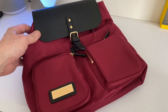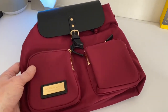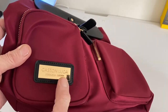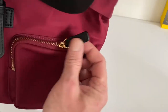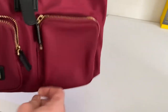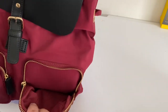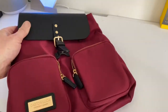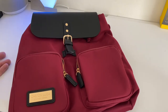This is a bit smaller as you can see, but look at that colour — it's fantastic. You've got the branding here with a plate: Stockholm, Sweden, Gaston Luga. You've got your zips, they're nice and gold plated, and they give you a decent pocket here so you can pop in whatever you like — phone, power bank, whatever the case may be.